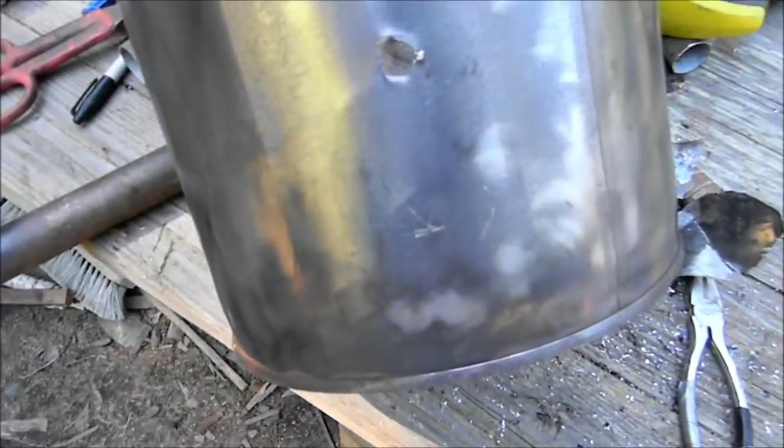Not going for looks. I just realized — this seam right here, make sure you keep that on the side. I just messed up; I didn't even think about it. I'm going to be cutting right on it, which I don't think is going to be good. We'll see.